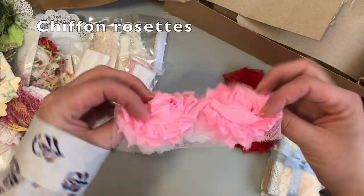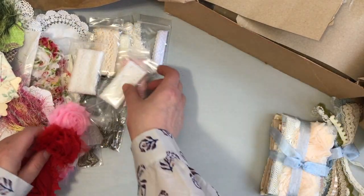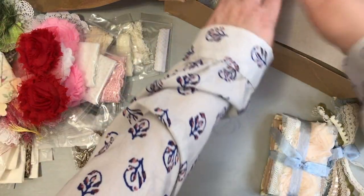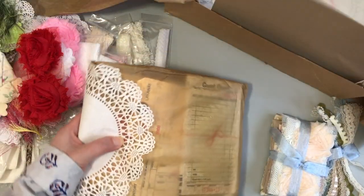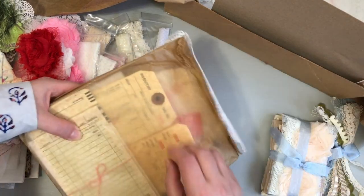Then there are more of these really beautiful chiffon rosettes and I love all the colors. I can't wait to work with these. I've seen people use the tinier ones as well — they're super cute — but these larger ones feel so beautiful and giant.